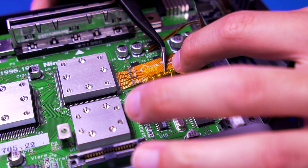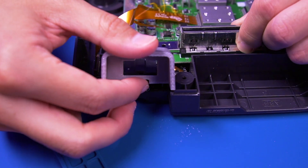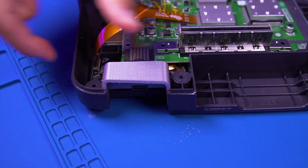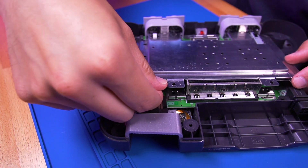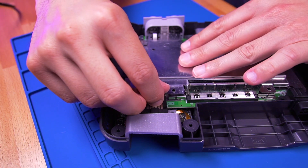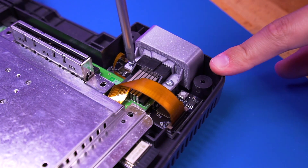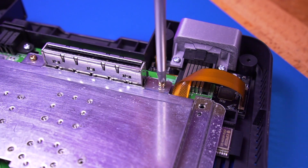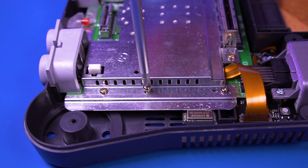I also added a piece of Kapton tape to the ribbon cable covering the solder points just for good measure. Then go ahead and install the custom LaserBear rear panel for the no-cut mod as shown. Reinstall the top RF shield, making sure the RCP cable is properly routed through and not being pinched. And then fasten the seemingly infinite amount of screws Nintendo decided to use.